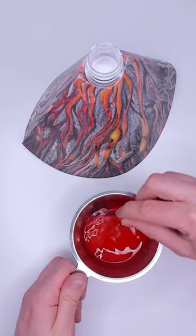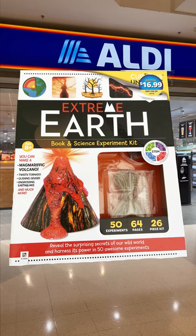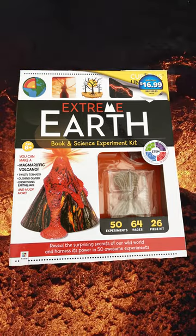What happens when I add the ingredients to this model volcano? I picked up this science kit at Aldi during the Special Buy Science Toys promotion. The kit has a lot of experiments in it, but my favourite is building this model volcano.